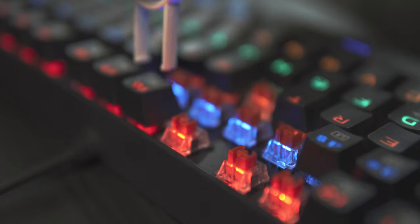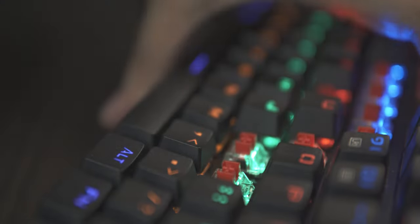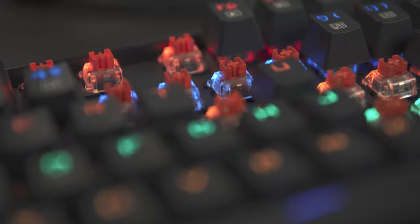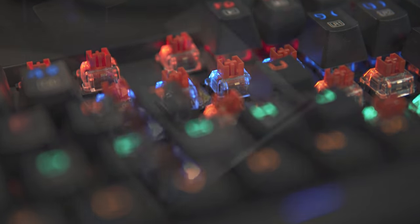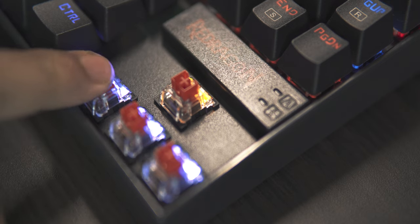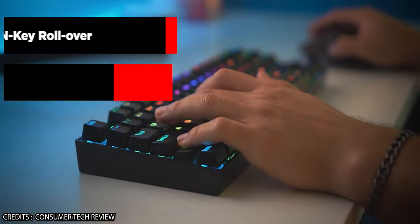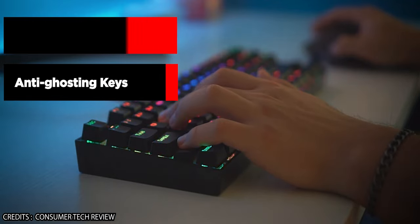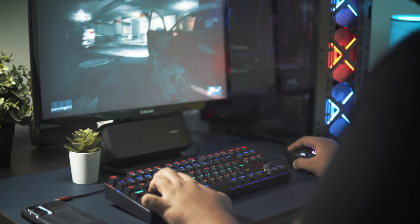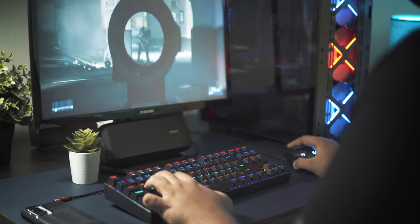The K552 comes with Outemu red switches, which are Cherry MX red knockoffs, but for a first-time mechanical keyboard user this didn't make much difference. These switches have a very low actuation force, making them ideal for both typing and gaming. They also have added support that greatly reduces keycap wobbling, giving the K552 a more premium feel. The keyboard also features N-key rollover and anti-ghosting, meaning almost all keys pressed simultaneously will be detected — crucial for fast typing and a good gaming experience.